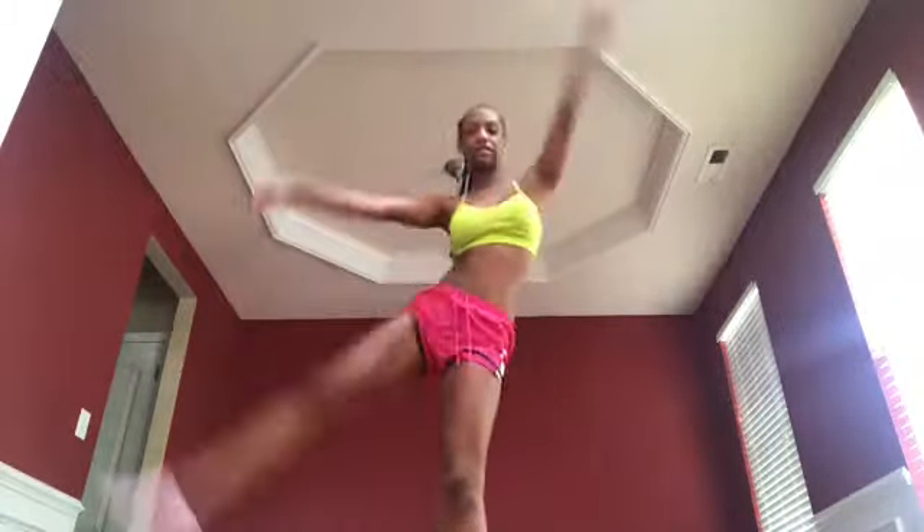If you want just one way to do it, you can hold like this, push to the top, and then hit. Or you can throw your foot sideways, catch straight up and through.